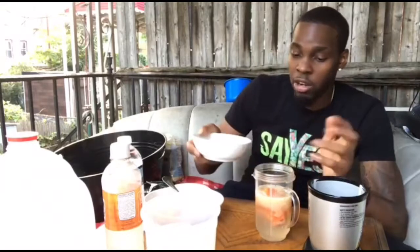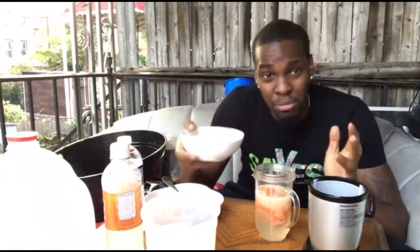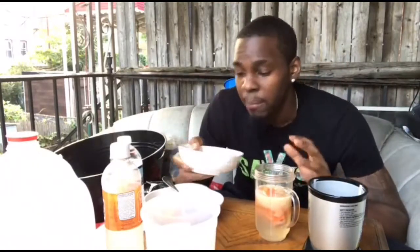For you guys that are in the gym and want to help replenish the muscles, this sea moss alone is great — it's got a load of calcium, a load of magnesium, and almost every mineral that our body is composed of. With the combination of the oats and sea moss, it's a great combination for those who are working out.